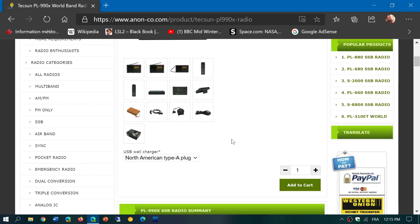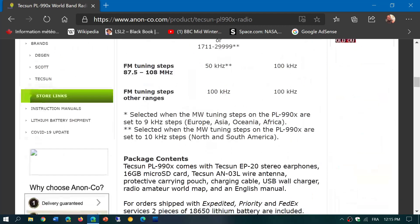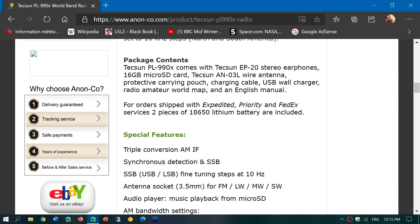It comes with several things: the Tecsun EP20 stereo headphones, a 16 gigabyte micro SD card, a Tecsun AN03L wire antenna, a protective carrying pouch, a charging cable, a USB wall charger, a radio amateur world map, and an English manual. If you use expedited priority FedEx shipping, it also includes two 18650 lithium-ion batteries.